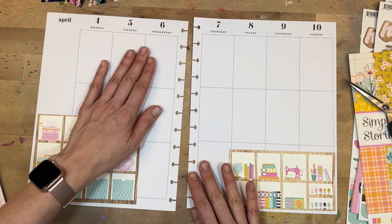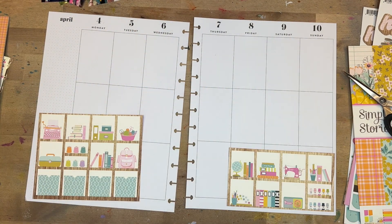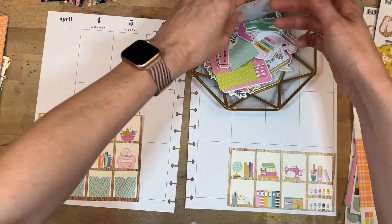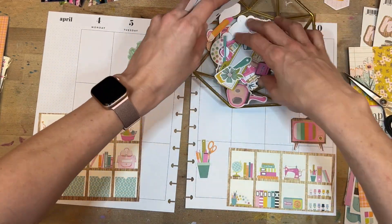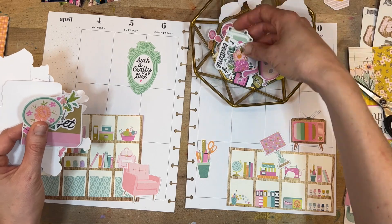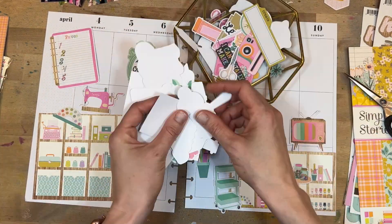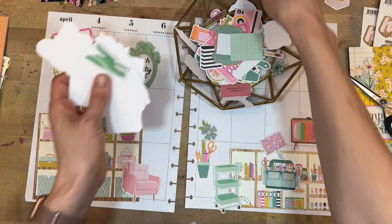I'm actually taking this six by eight paper and cutting it in half as if it's two different Calyx Cubes, and I'm going to create a little craft room scene. That's going to be the backdrop for what I'm doing for my memory keeping. I like the idea because I spend so much time in my craft room — this is my office, this is my job — and it kind of serves as the backdrop for a lot of my life.